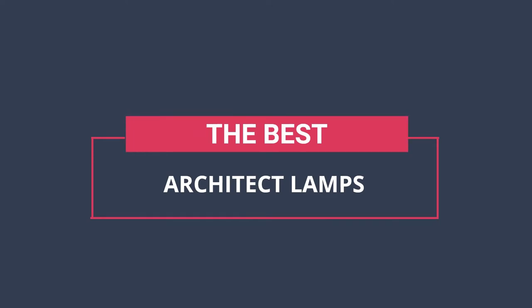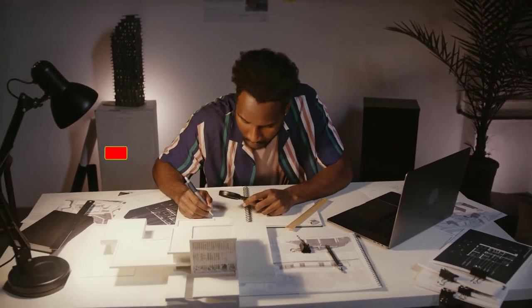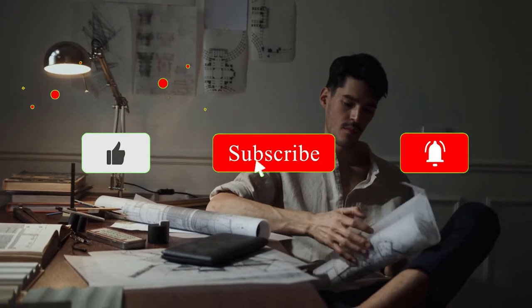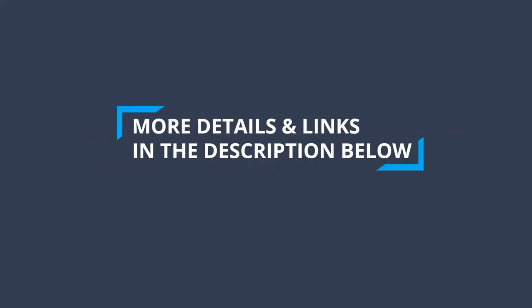After extensive research and testing, we have established a variety of options for the needs and preferences of different types of users. To find out more information and updated prices on the products we have mentioned, be sure to check the links in the description below. Without further delay, let's get started with the list.